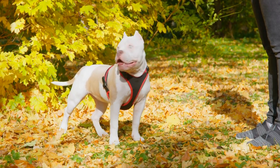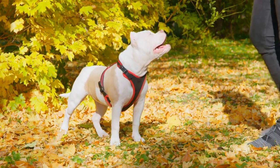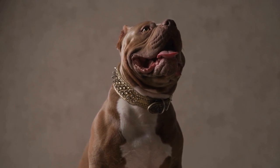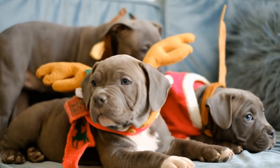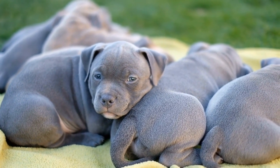First and foremost, it's essential to choose the right equipment for leash training. American Bullies are strong dogs, so a regular collar may not be sufficient. Instead, opt for a sturdy harness that distributes the pressure evenly across their chest. This will minimize the strain on their neck and reduce the risk of injury.